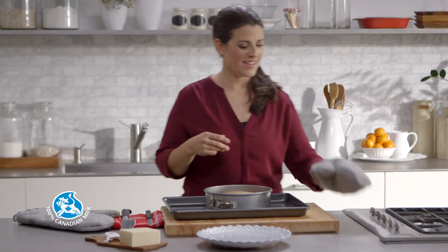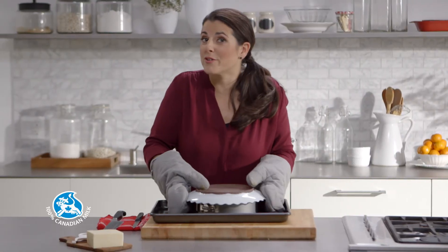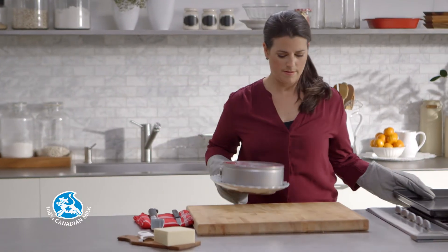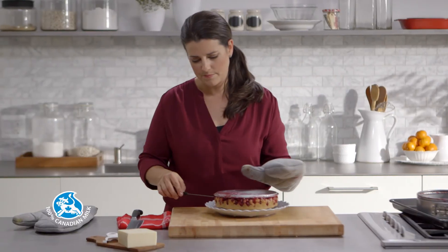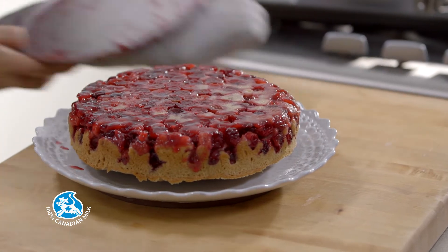The cake is ready. Cover the cake pan with a large plate and turn it over to unmold it. Let it cool.